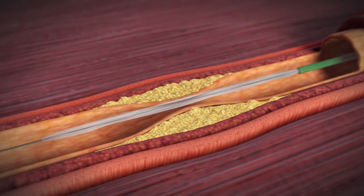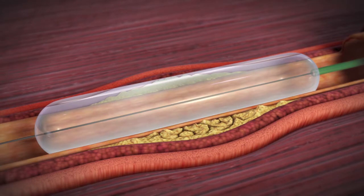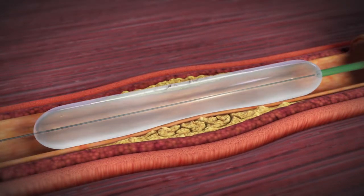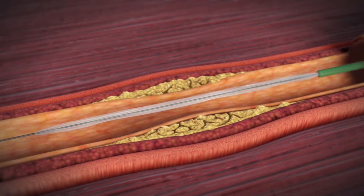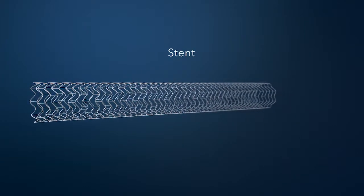When the balloon inflates, it will expand the artery and improve the blood flow. You may feel some discomfort while this is happening. After this, your doctor will deflate and remove the balloon. A wire mesh tube called a stent will then be placed inside the treatment area to help keep the coronary artery open.